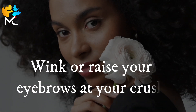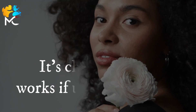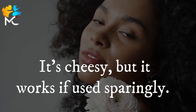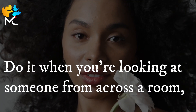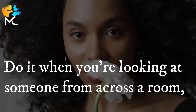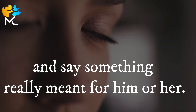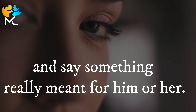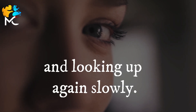Wink or raise your eyebrows at your crush — it's cheesy, but it works if used sparingly. Do it when you're looking at someone from across a room, or if you're talking in a group and say something really meant for him or her. You can also try lowering your gaze and looking up again slowly.